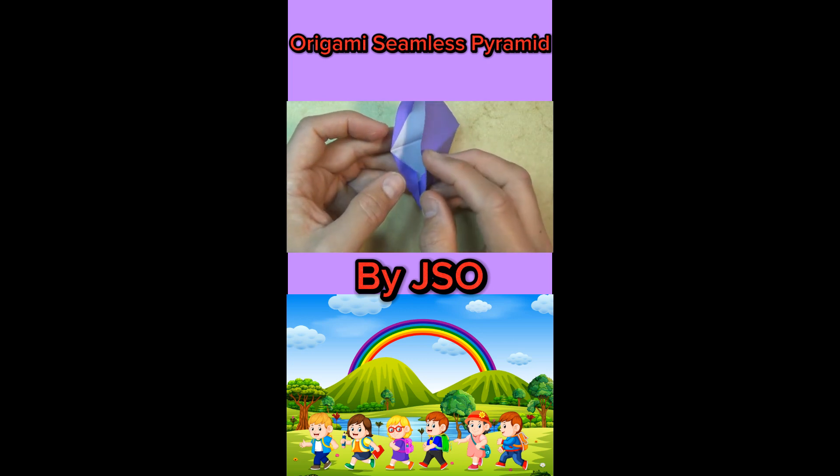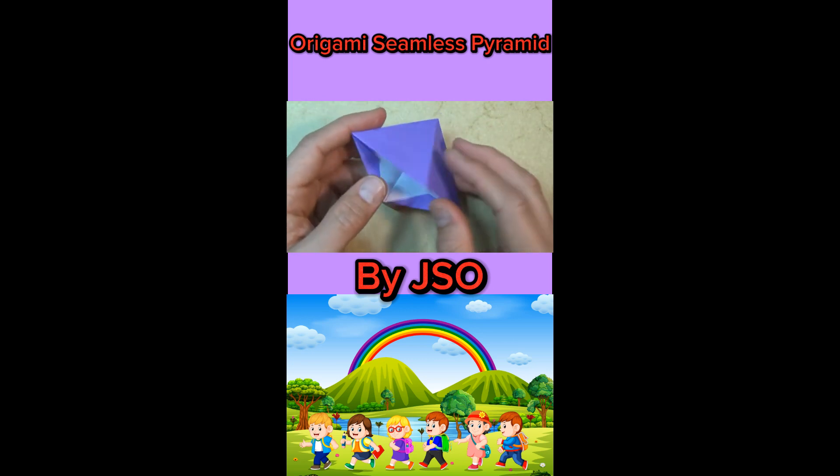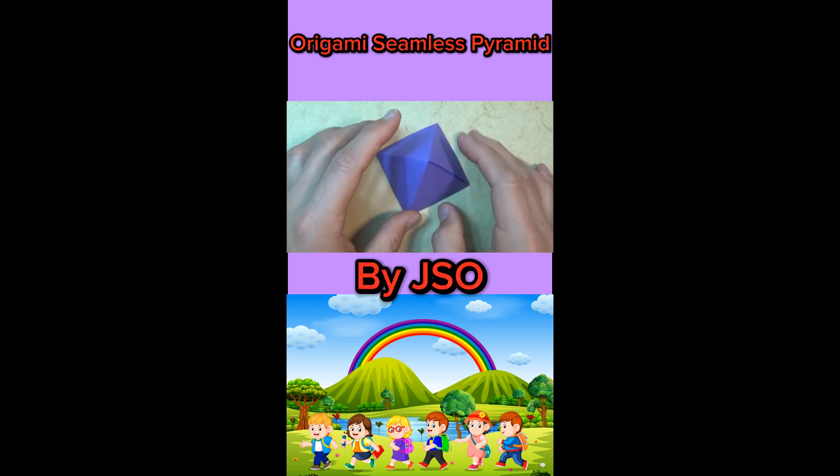Just bring these two corners together and go back like this about a couple times. And here we have the pyramid.